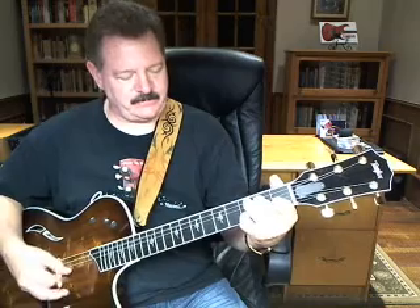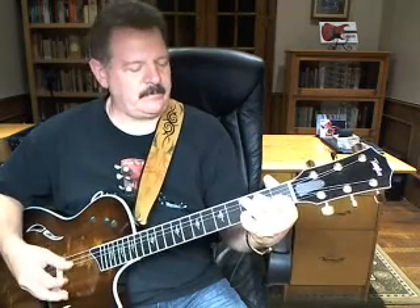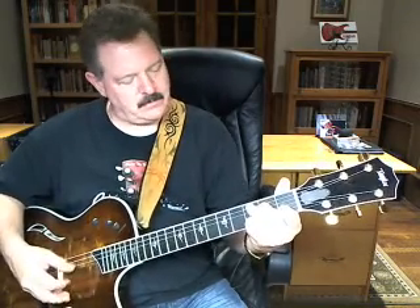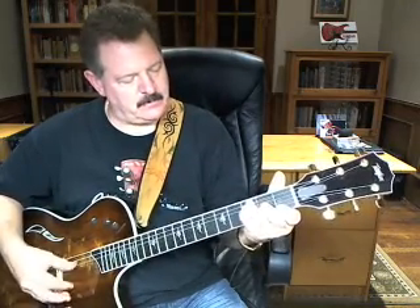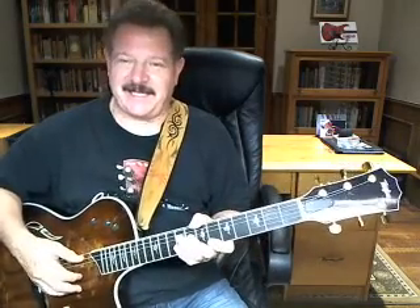So let's try that beginning one more time now. I got my toes in the water, beat in the sand. There you go. Very good. Wrong words, but hey, you get the point.